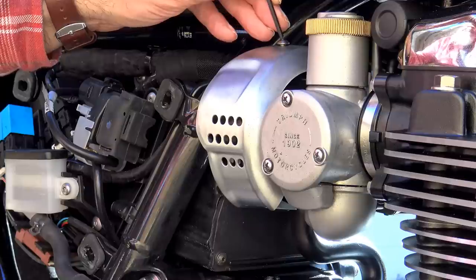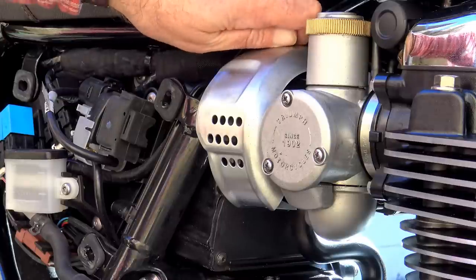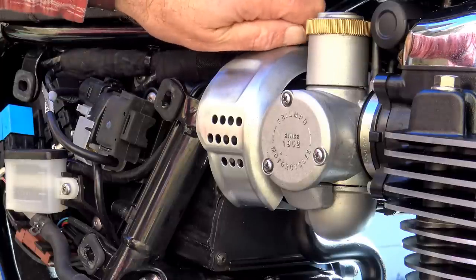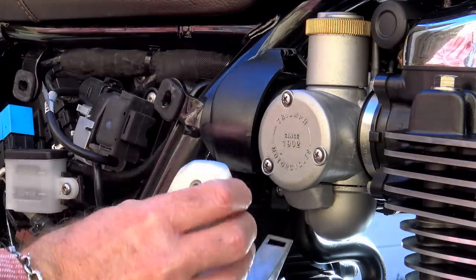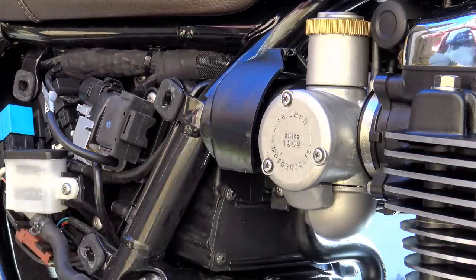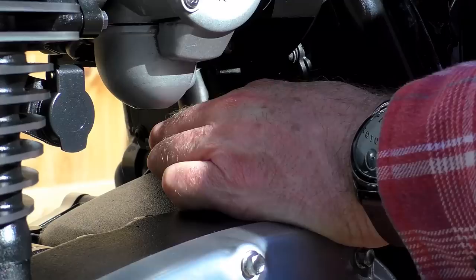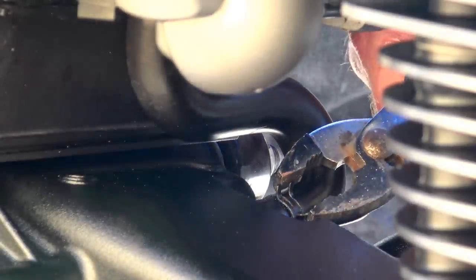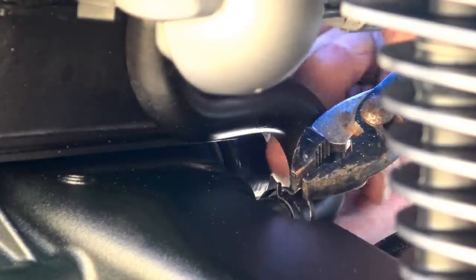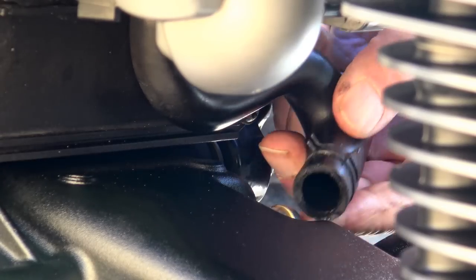First, remove both side panels and put them somewhere safe, then take off both of the false intake covers. It's just one single screw at the top and it hooks on at the bottom — this opens things up so you can see what you're doing. Once done, have a look at the false carburettor throttle body cover and decide whether to remove it now, as this is the best time. You should now have a better view of the access plate into the air filter box, but before undoing it you need to remove the engine breather pipe — there's a clip at the bottom and a clip at the top.